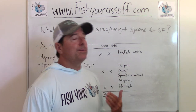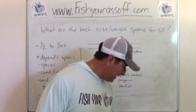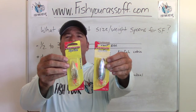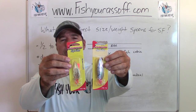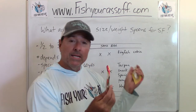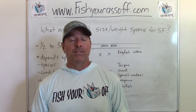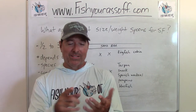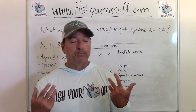Let's say you're fishing for Spanish mackerel — you don't need a big spoon. You can get away with something like these little half ounce or three-eighths ounce spoons. You just want to put a barrel swivel on the front of them and you're good to go. These are Johnson spoons, they're cheap, but you do have to add a barrel swivel or your line will spin up. Those little ones are going to catch you snook, tarpon, Spanish mackerel, bluefish, and jacks.